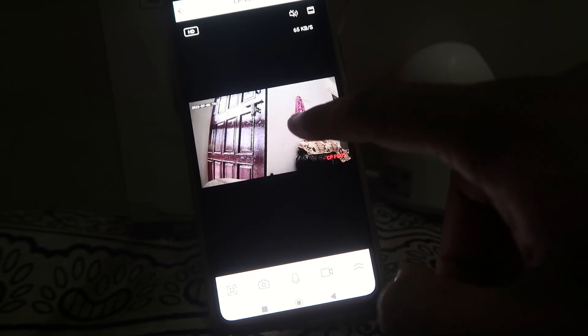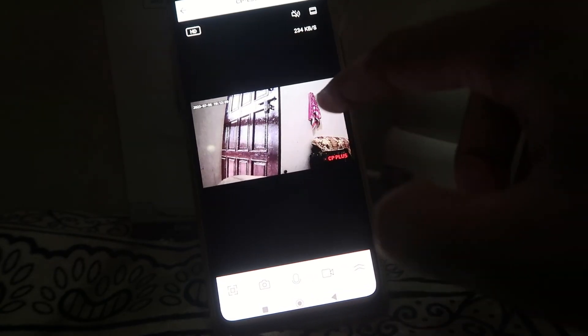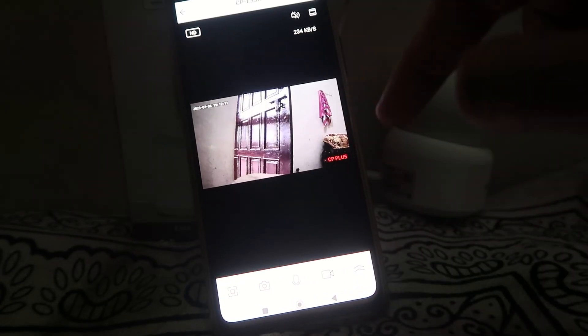It will show you that the device has been successfully added to your mobile phone, as you can check out. Click on Done and you will see that your camera's live preview is available on your mobile phone. When you press and hold the talkback button, you can talk to anyone in front of your camera.